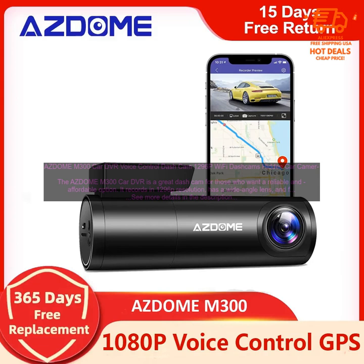Overall, the AZDOME M300 Car DVR is a great option for those who want a reliable and affordable dash cam. It records in 1296p resolution, has a wide-angle lens, and features night vision and G-sensor. The M300 also has a built-in Wi-Fi hotspot, so you can easily view and share your footage on your smartphone.